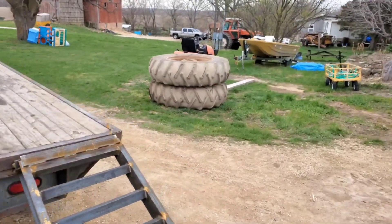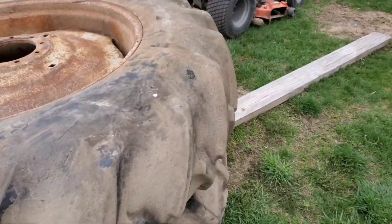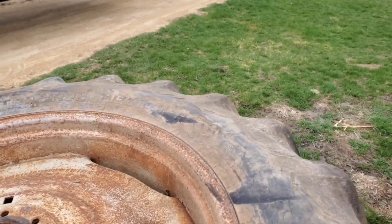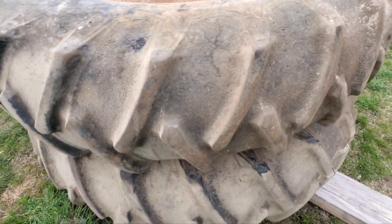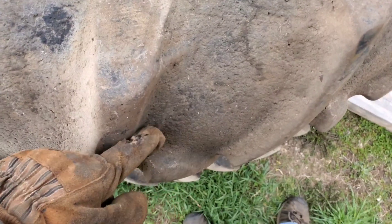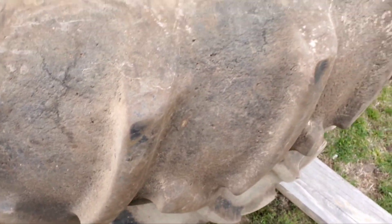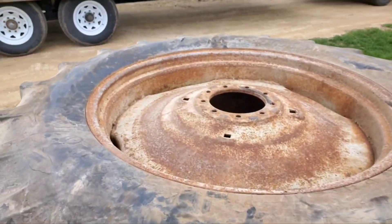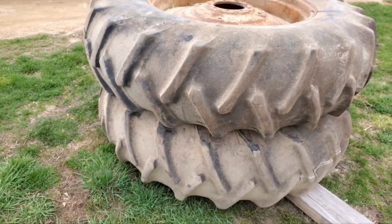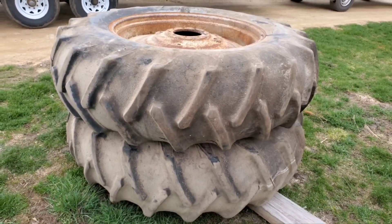I finally got myself a set of acceptable pulling tires for that 19 out there. These are 18.4-38 Firestone All Traction Field and Road 151 — my favorite tire. Look at the tread on them, look at the angle of that tread already. Get driving on the road and get that edge sharpened up a little bit. These are what I wanted — good offset on there too. Got these delivered to the farm yesterday for $600. Patience, that's all I can say.